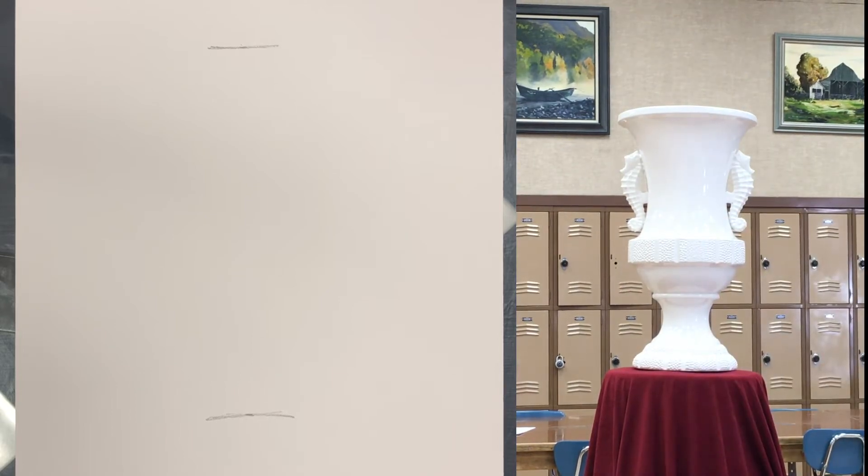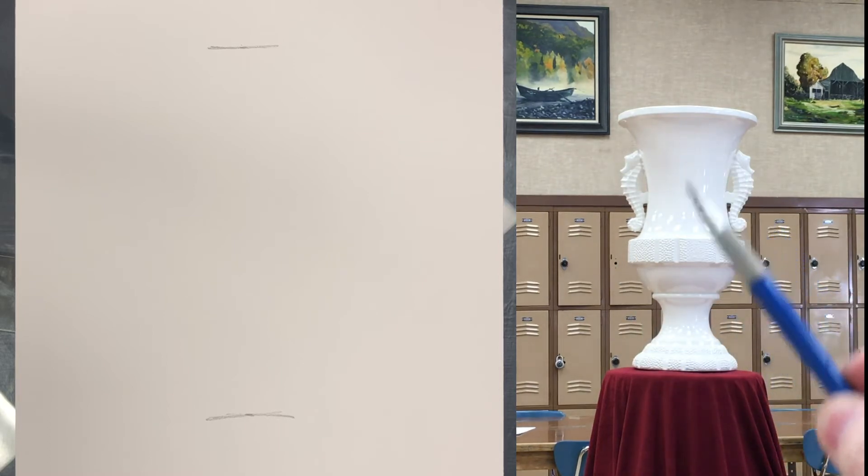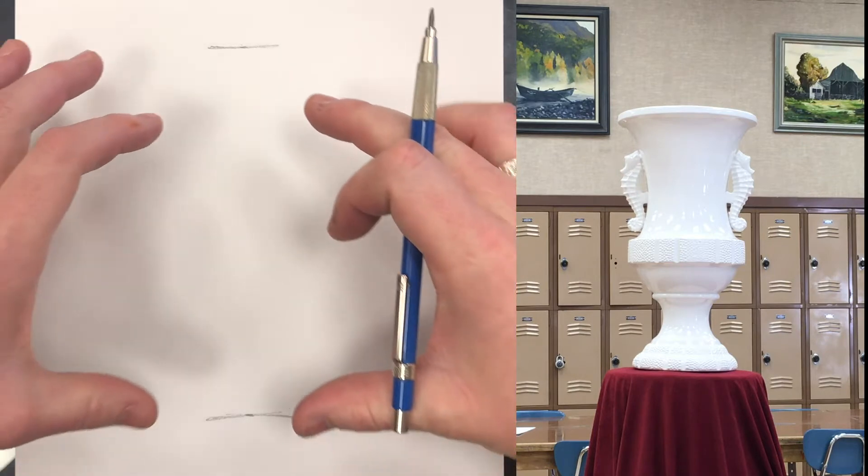Sometimes it's helpful to see from the artist's perspective just for reassurance that you're doing it correctly. We have a relationship here now between the height and proportionately the width. We know that this width fits in the height two and one-thirds times. So I'm going to go back to the drawing, and we need to transfer that to here.